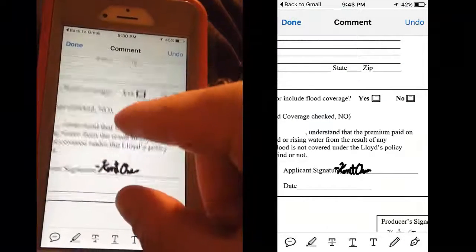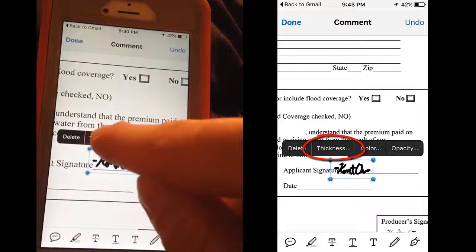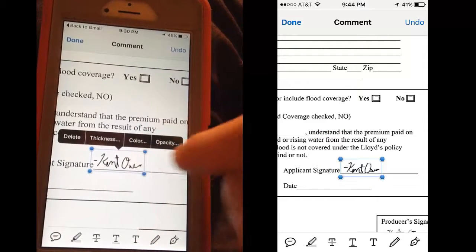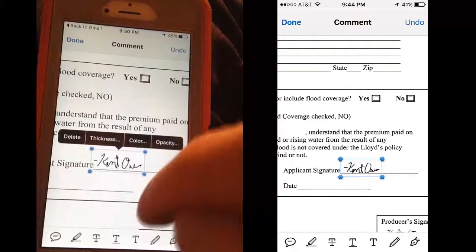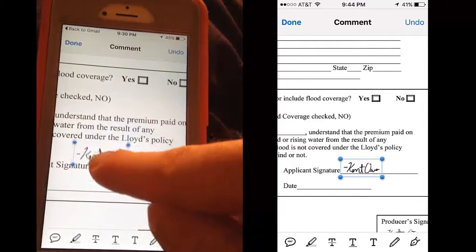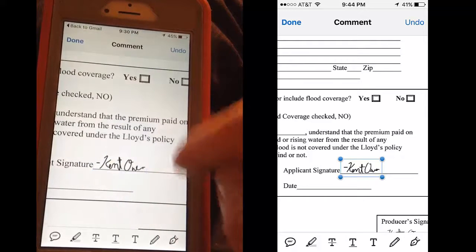Now as you can see, it popped up and it's pretty thick. So I'm going to touch it one time — thickness, one point. And if you touch it again, you can do color, opacity, and you can delete it. If you touch for a long time, you can drag that signature around. I'm just going to re-do it right there.